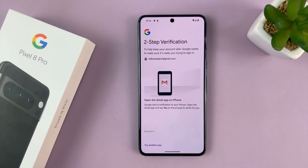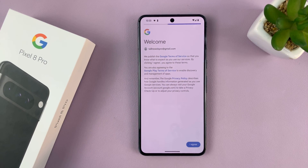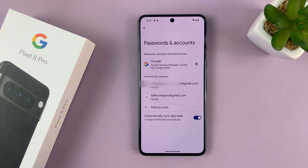You might be asked to verify, so do that. Once you verify, you'll see a welcome note — tap on I Agree. As you can see, you're signed in. I'll choose Not Now to go straight into my account.